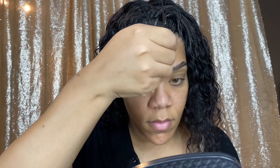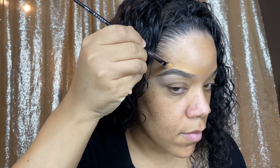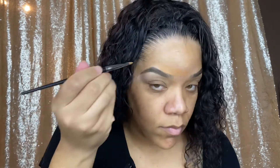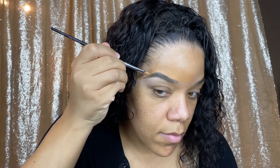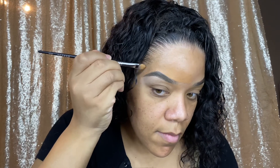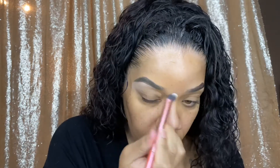I went in with the foundation, just dragging that along, defining that brow at the top. You want to blend upwards, not down. As you can see I just did it to make it look a little more refined — blend blend blend — making it look a little bit more natural.